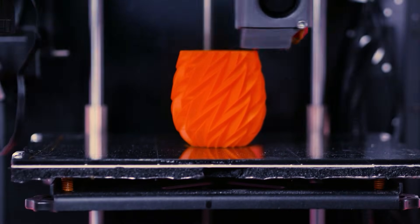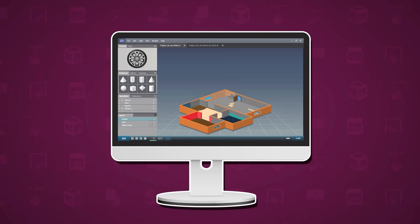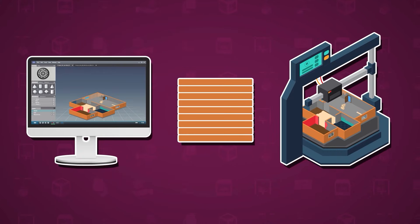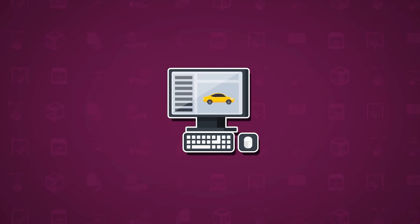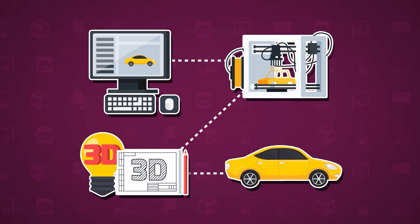So next time you see something made from a 3D printer, you'll know that it's the result of intricate digital designs, careful layering, and some amazing technology. It's a brilliant dance between software, hardware, and human creativity, turning digital dreams into tangible reality.